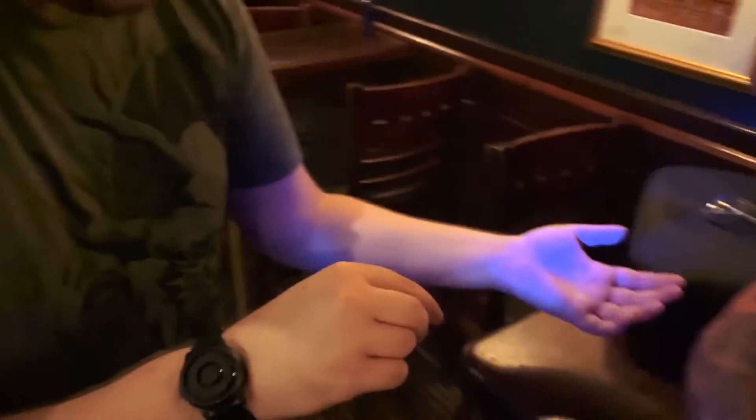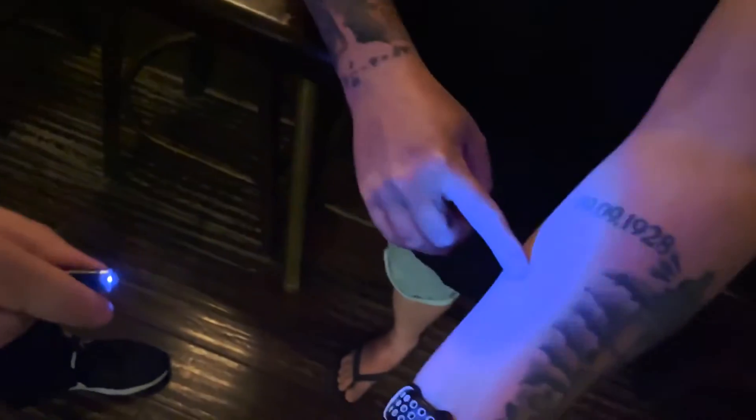Whoa, wait, wait, wait! No! Wait, watch! Shine it in the same place on my arm, right here. Same place on my arm. Watch.